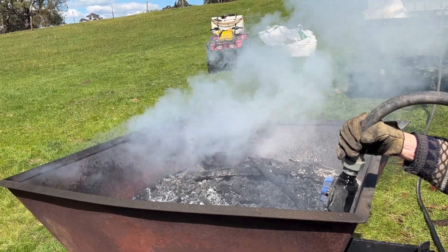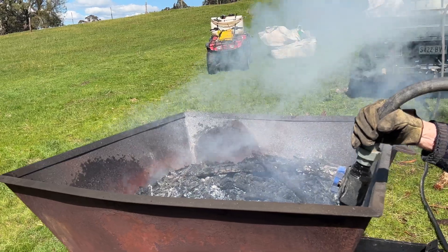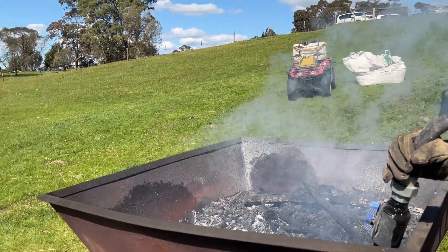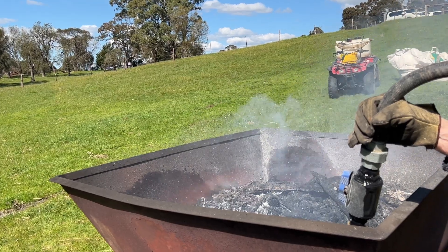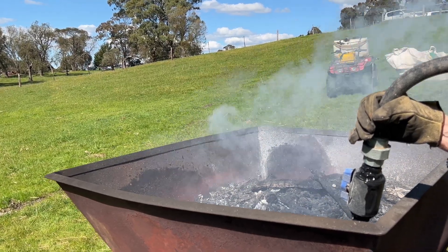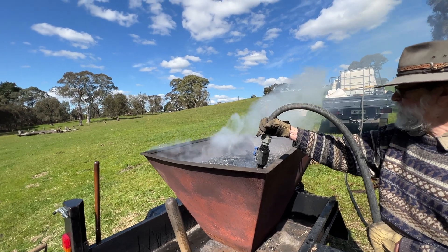Thank you so much for your time today, Kelvin. I really appreciate it, and I very much hope that more landowners in the Adelaide Hills take you up on your biochar idea. And if they want to buy their own kiln and make their own, we're more than happy to come out and do a demonstration for them.